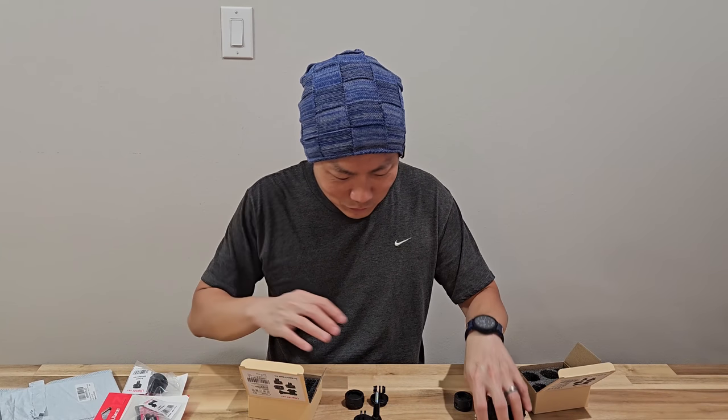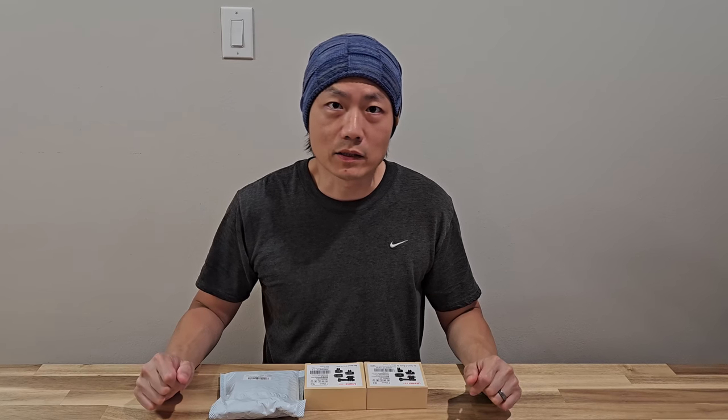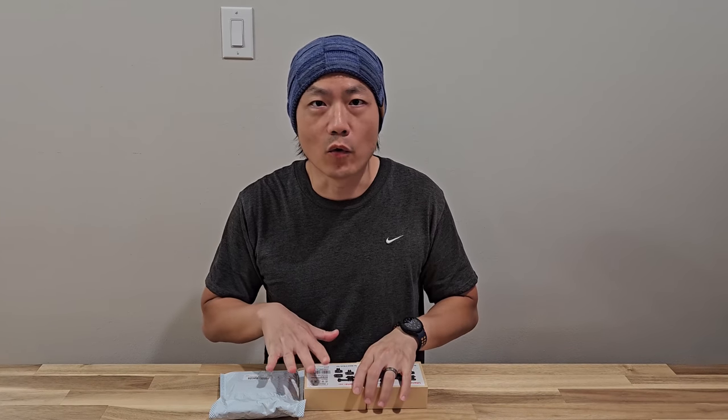This is like the strangest marketing or packaging I have ever seen. Hello and welcome to New Pants in Training. So today I got a bunch of quick release mounts for my GoPro.